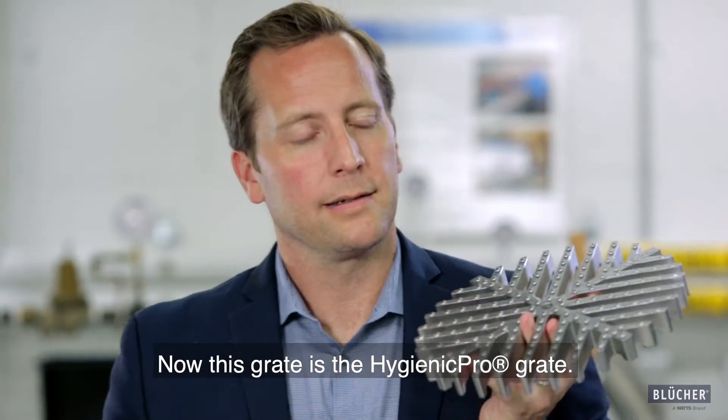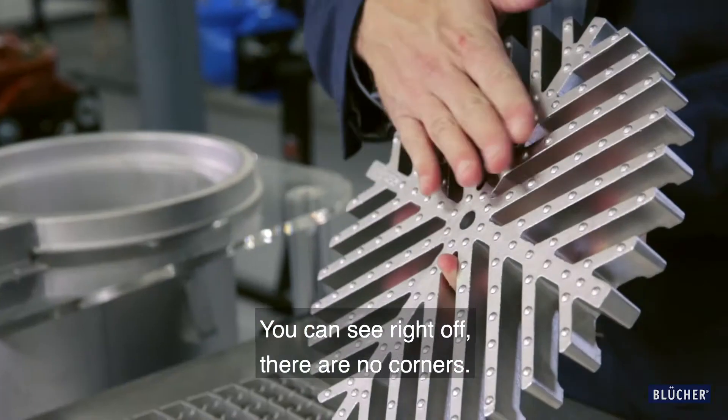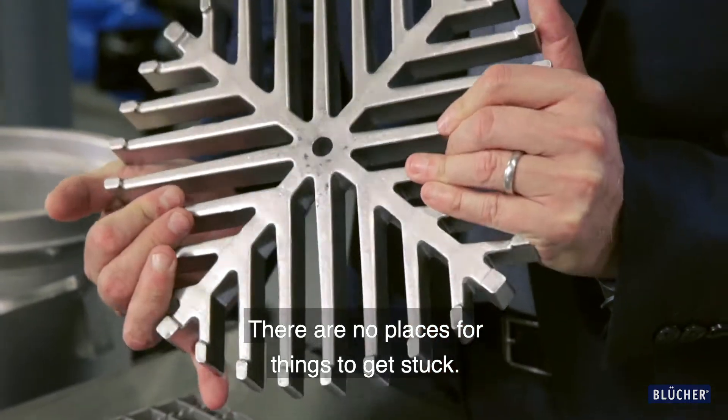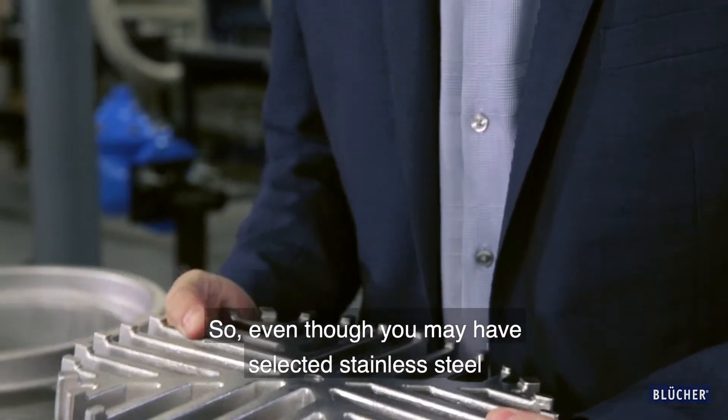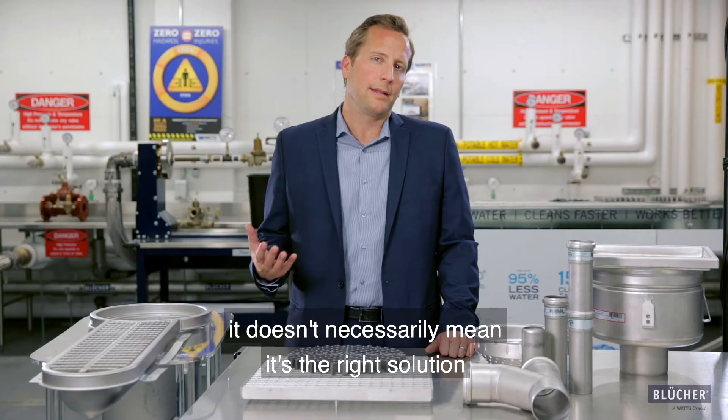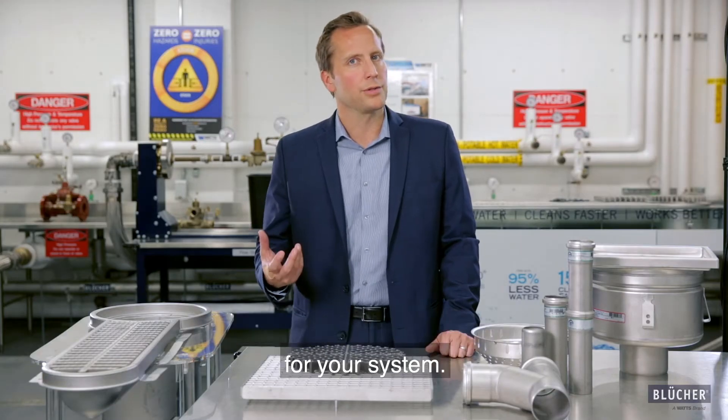Now this grate is the Hygienic Pro grate. You can see right off there are no corners, there are no edges, there are no places for things to get stuck. So even though you may have selected stainless steel for your drainage system, it doesn't necessarily mean it's the right solution for your system.